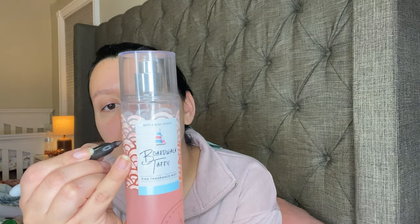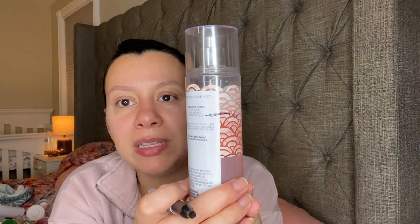This is one that they bring out — they might change the name but they bring it out almost every year. It is Boardwalk Taffy. This one has Spun Sugar, Pink Berries, and Whipped Vanilla. And there's my dent.